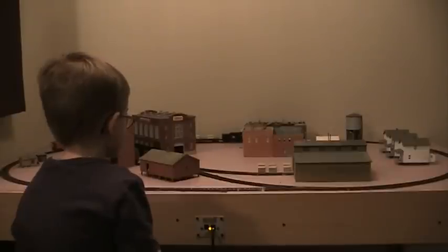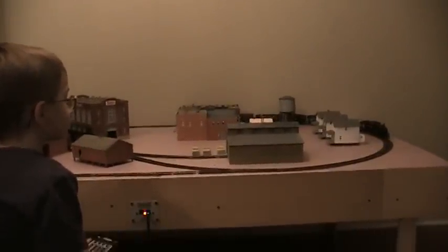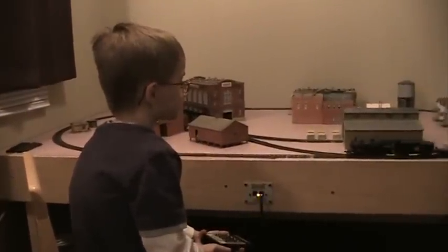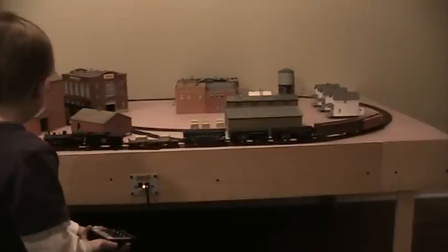The track is good old Atlas Code 83. It is held down on the styrofoam with white glue and track nails. I don't use a lot of white glue — just a thin bead. The benchwork is all 1x4s: a simple rectangular frame with two extra cross braces in it. I also cut several triangular gussets to put into every corner on the outside of the frame as well as the cross pieces to help stiffen it up.